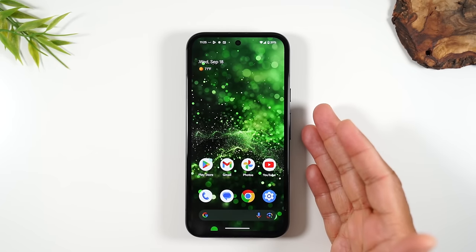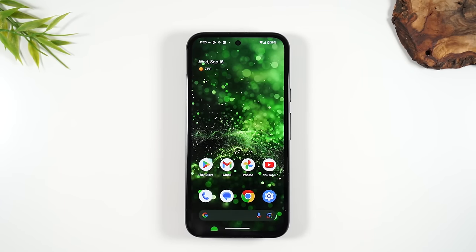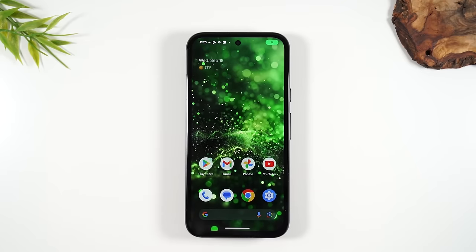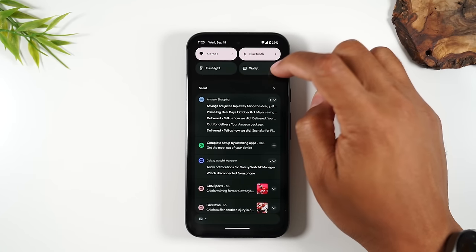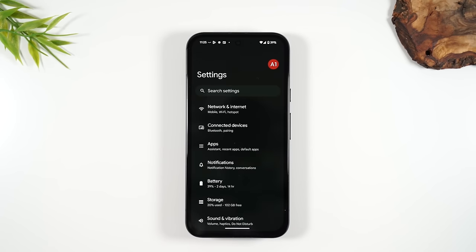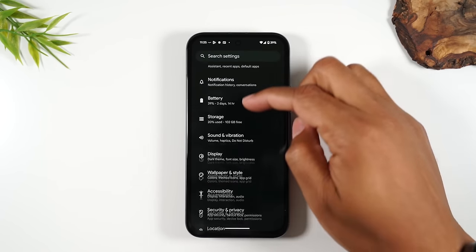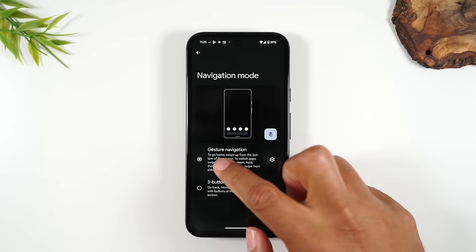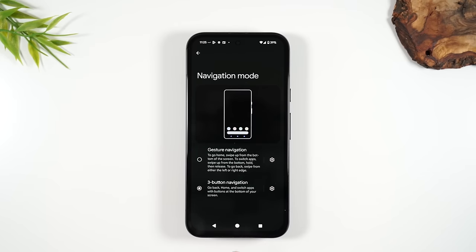We're on the home screen. The phone comes initially in what is called gesture mode, so you have to swipe up and use different gestures to control the phone. It's not the most intuitive thing for a new user, so I want to show you how to change that. If you swipe down from the top of the screen twice, you'll find a settings wheel — tap on it. Go to Settings, swipe up, go to System, then Navigation Mode, and switch it from gesture navigation to three-button navigation. This will give you three buttons at the bottom of your screen that will make it a lot easier to use the phone.